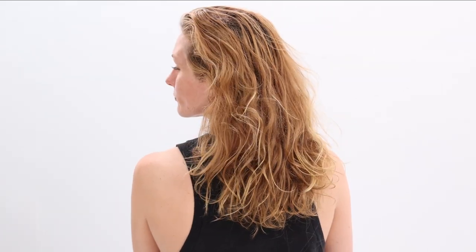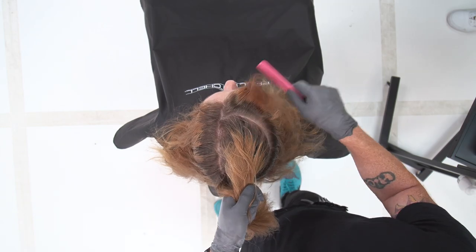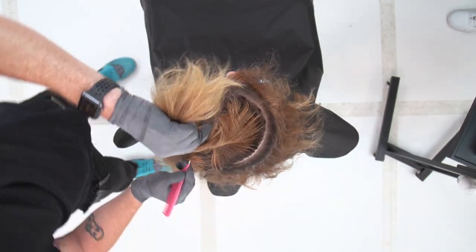It absolutely loves that type of texture we're looking at right now — that previously colored hair. It is also perfectly shade matched to work right alongside our Color XG, which we'll share with you today.